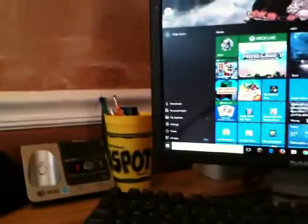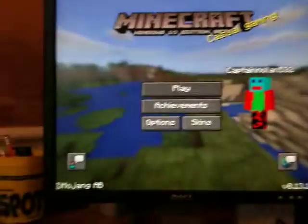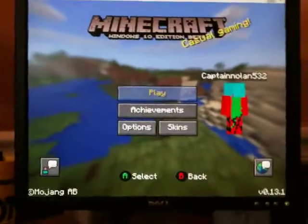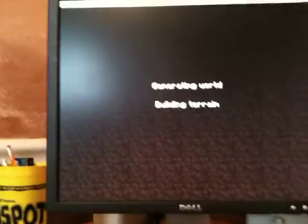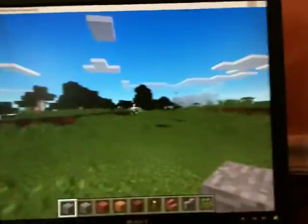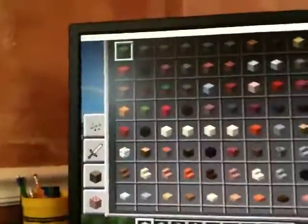So let's open Minecraft and see how it goes. It works. Wait for it to load. You can pretty much use a controller — go here, do stuff like that, pick your stuff. So that's good, that's what's cool.